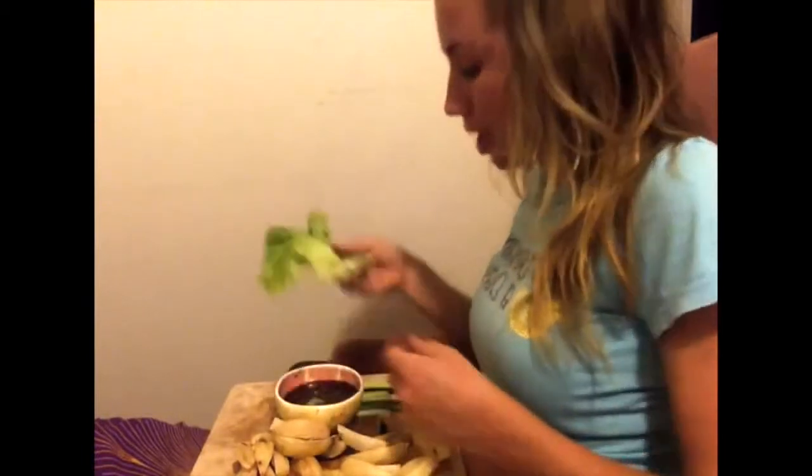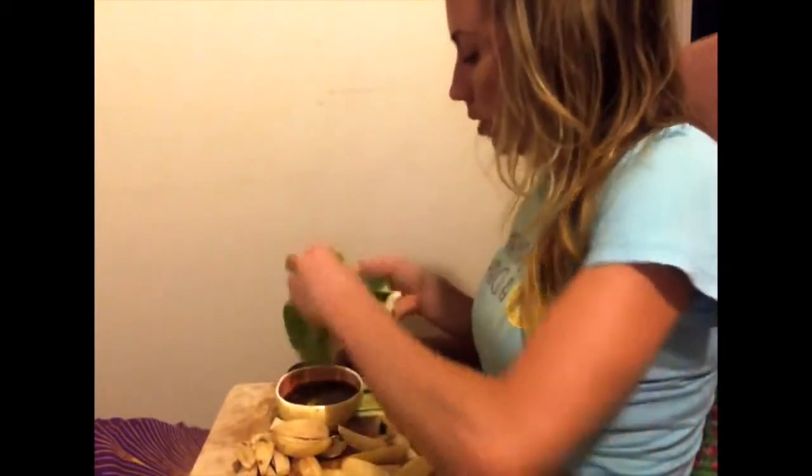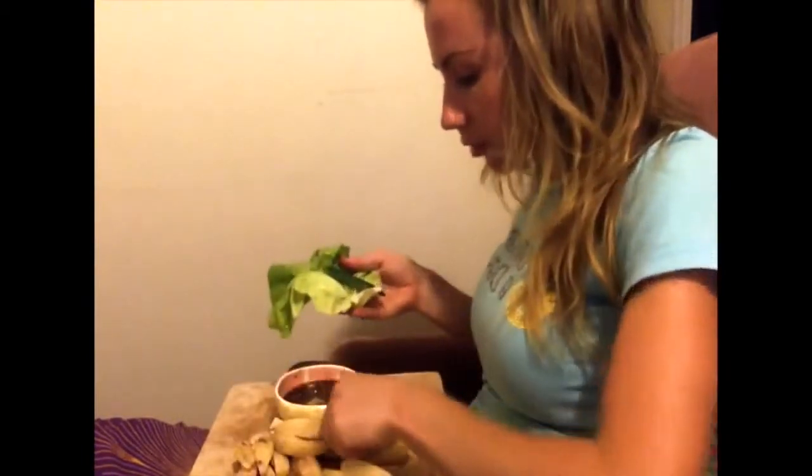It's really nice, yummy. I've got the raw one over here — way spicy. The cooking takes the edge off the chili a bit. Something that's really yummy is a chip cucumber wrap.